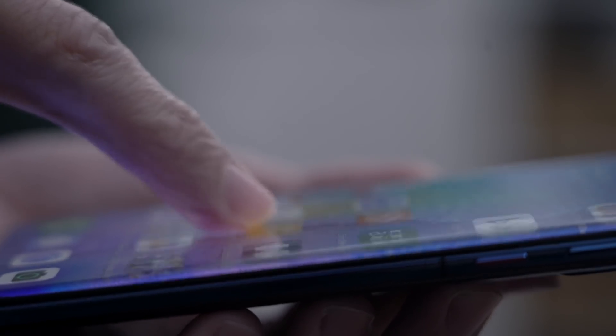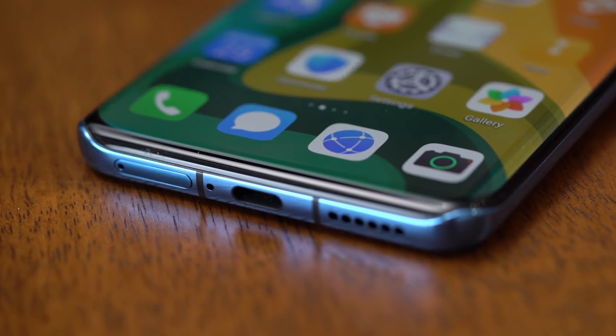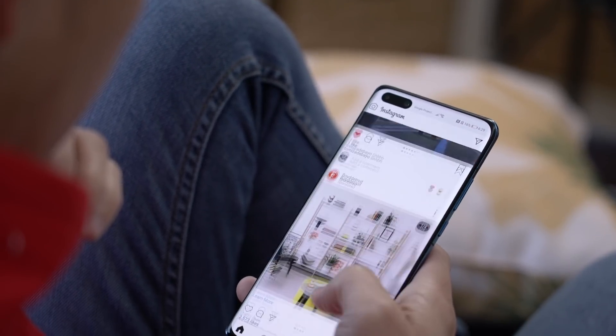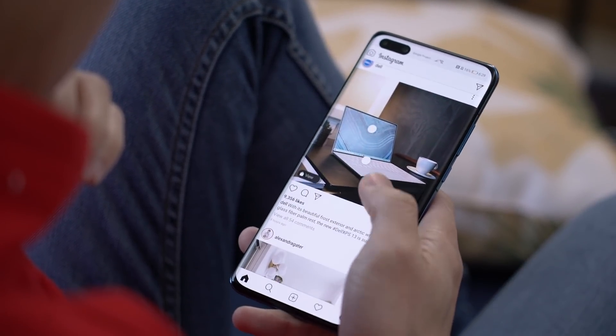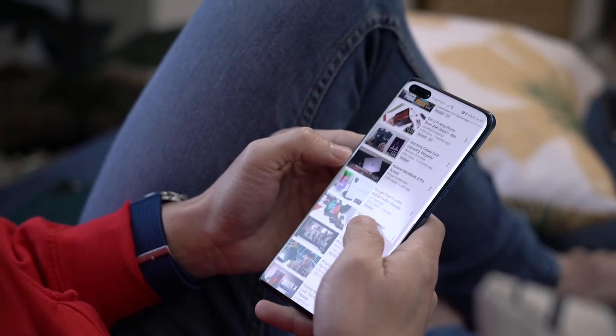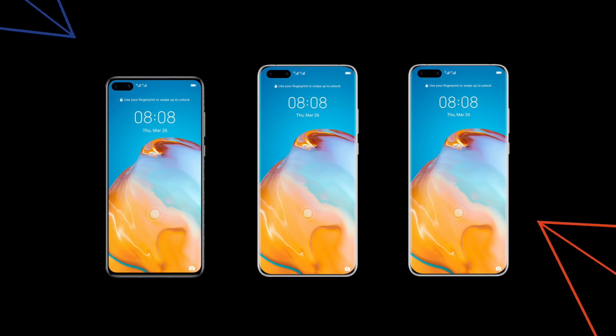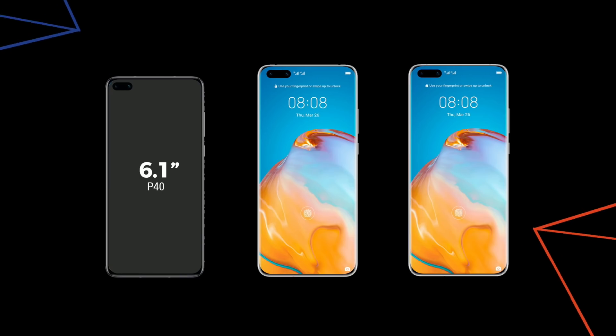While some brands are abandoning curved displays, Huawei is taking them even further this year, keeping its curved sides and adding curves to its top and bottom also. The company says this was inspired by surface tension — you know, when a cup is just about to overflow with water but holds its shape. This quad curved Full HD Plus OLED display sports a 90Hz refresh rate with buttery smooth transitions and animations. There are three P40 flavors this year: P40, P40 Pro, and a decked out P40 Pro Plus. Screen sizes differ slightly — the P40 is 6.1 inches, while the P40 Pro and P40 Pro Plus are 6.58 inches.